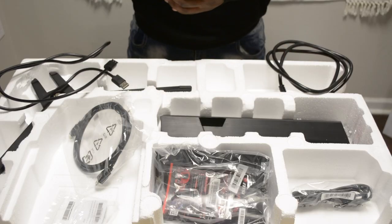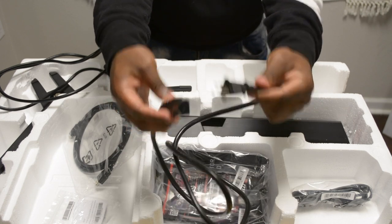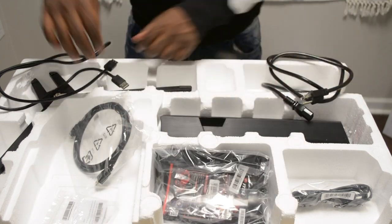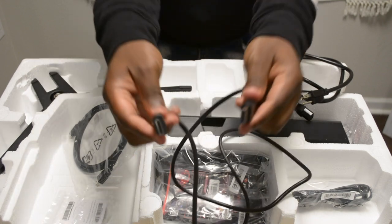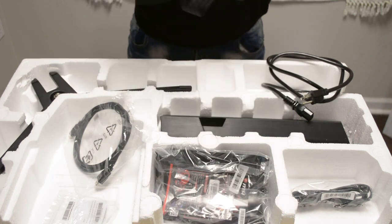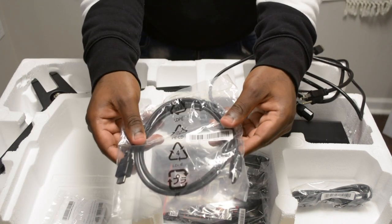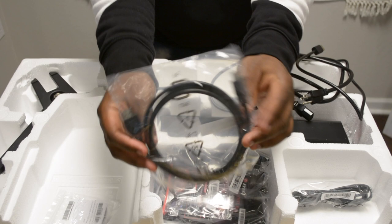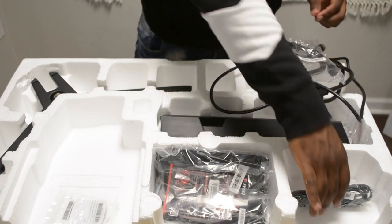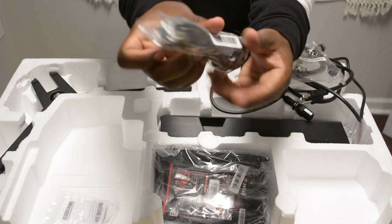So here's what you get inside of the box. You get a power cord, a DisplayPort cable, an HDMI cable, and a USB 2.0 Type A to Type B.